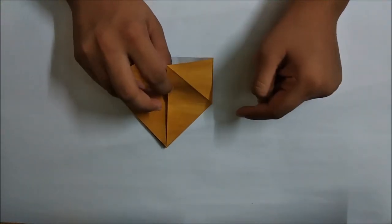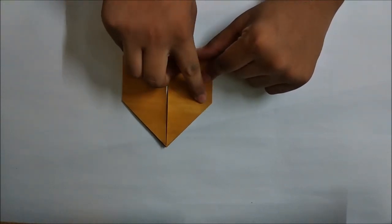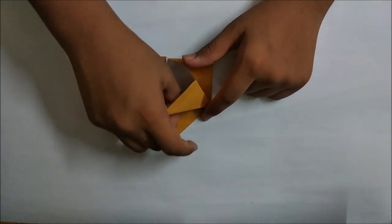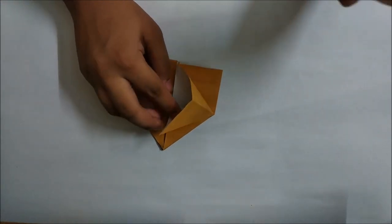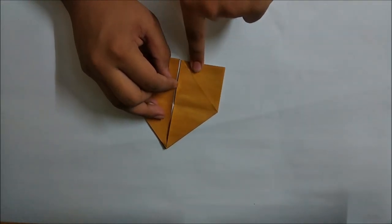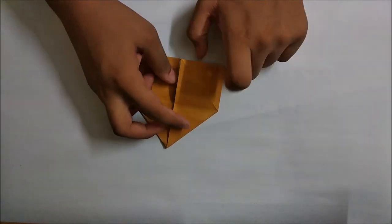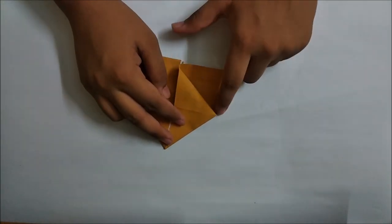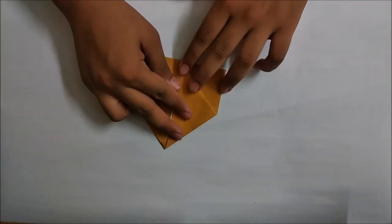Fold the single layer of paper up on the base of the crease starting from this point up to here. Again you will see that the model will not lie flat, so we have to fold it on the diagonal that was already made during the water bomb base. Right here we have to make a new crease from this point up to this point - just make a nice sharp and clean crease.